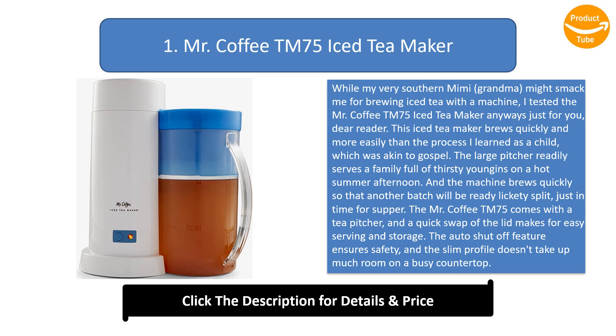If iced tea drinking wasn't as heavily ingrained in you as good old southern manners, this device also brews exceptional iced coffee — perfect when the summer sun is too hot for a steaming cup of joe.